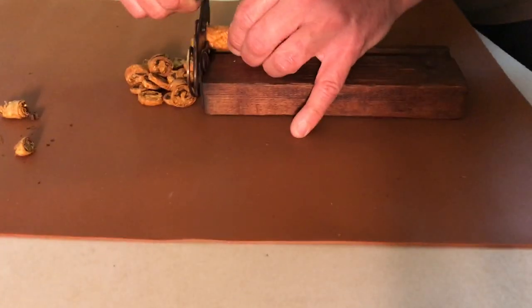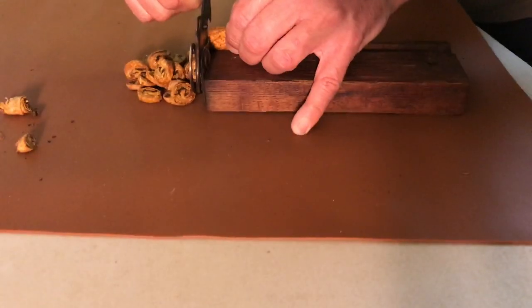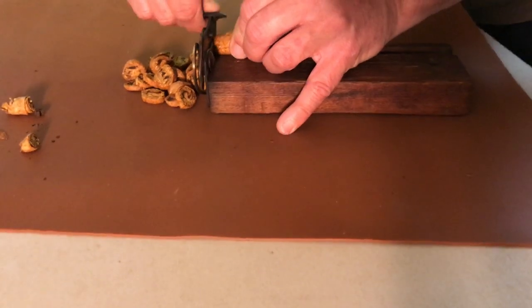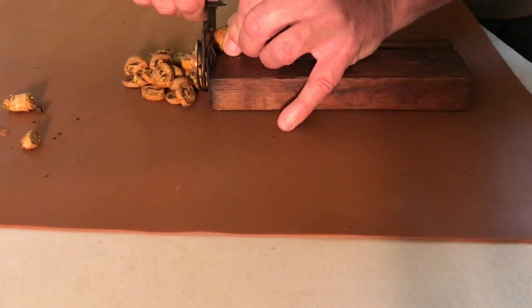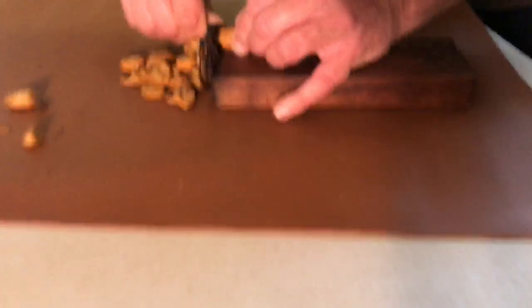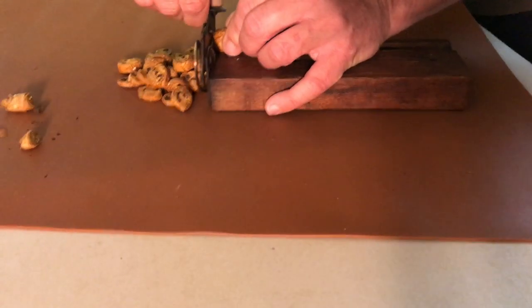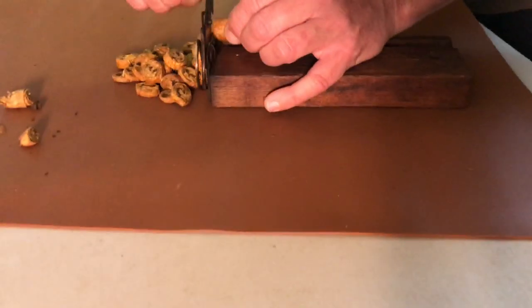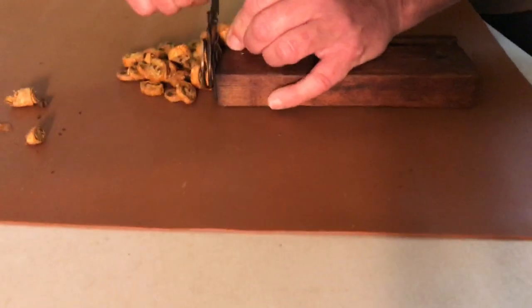This is an 1800s cigar cutter — brass, spring steel cutter, solid oak, and it still has the measurements on it.